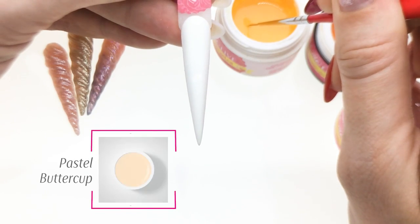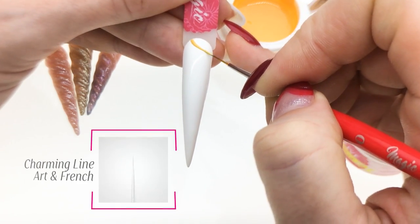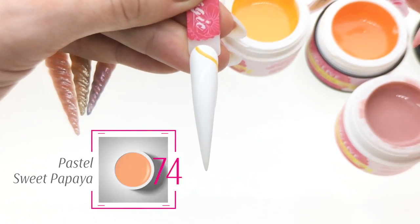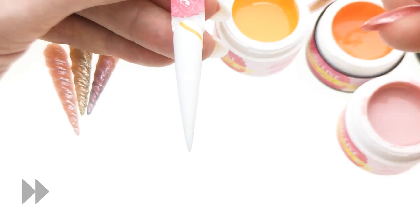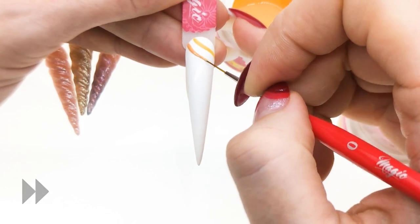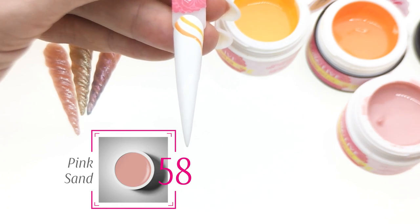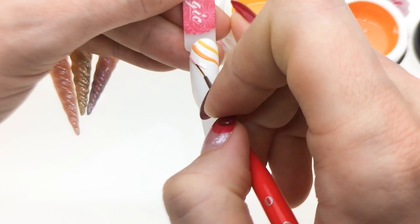The first color is going to be pastel buttercup and I'm going to draw my first line like that. The next one is pastel sweet papaya. The third color will be pink sand. Make sure you do not apply them too thick.